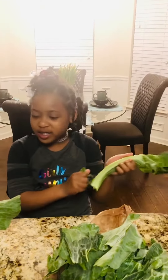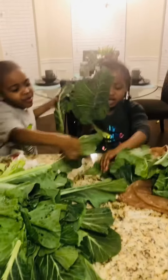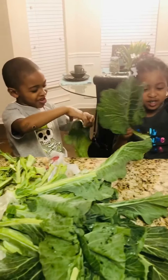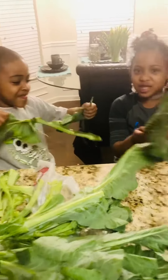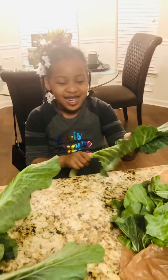I'm peeling some more greens off, and I got my little brother helping me over here. How you been doing, bro? Good. You want to say something to the fam? No. He's shy right now.